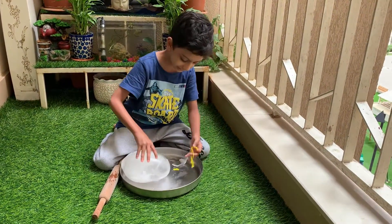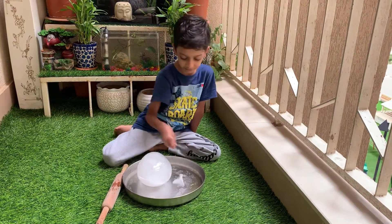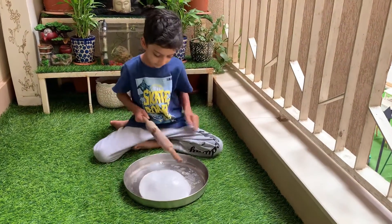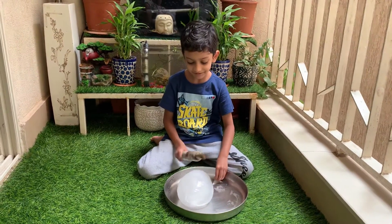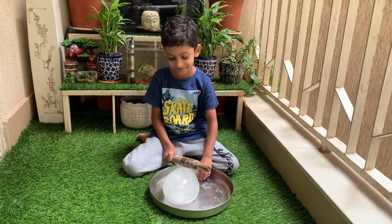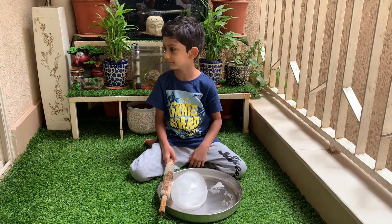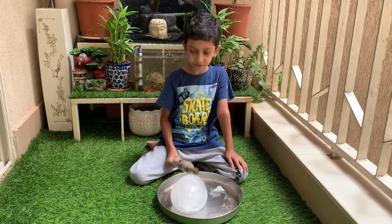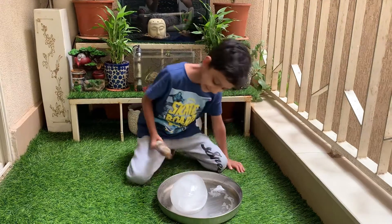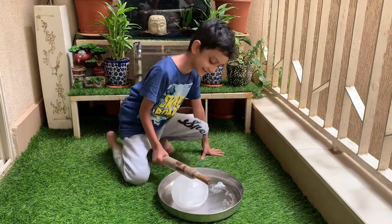Let's peel this. We got this thing right here that we're going to destroy right now. Be careful with this stuff because if you hit it too hard, it'll come in your eyes and hurt. We're going to try and break this now. It's a layer of bubble, so when we hit it, all the water will splash out.